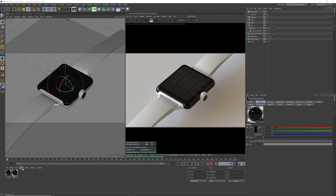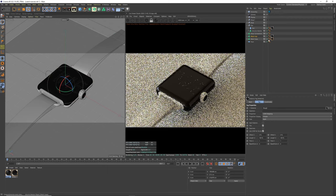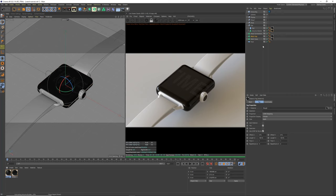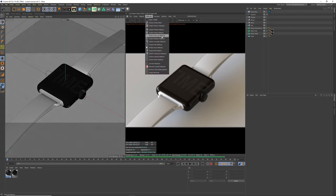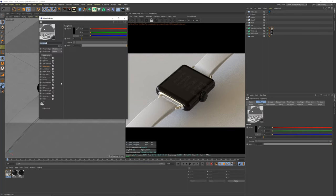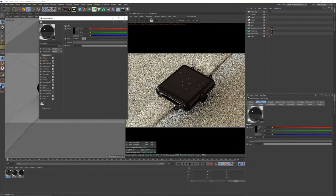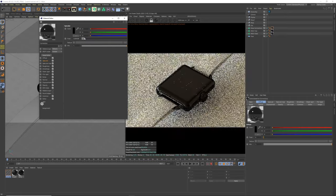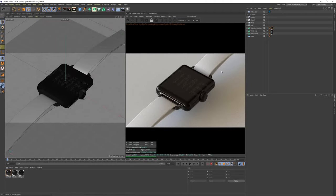Duplicate the shiny material and call it 'rough' — add roughness of about 0.34 and apply it to the watch base and rest of the dial. For the strap connectors, get an Octane metallic material called 'connectors' — bring down the specular value so it looks metallic but very dark.